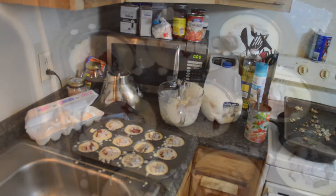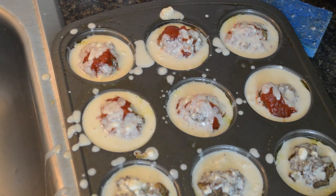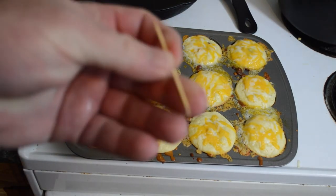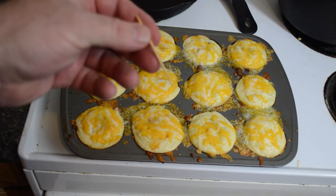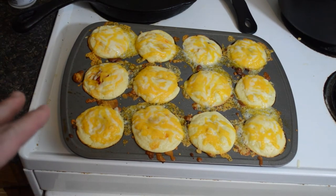Let's zoom in and see what it looks like. As you can see, it's kind of ugly looking as it sits, but wait until it bakes and puffs up. Here's what they look like out of the oven — you can tell they're done when you take a toothpick, stick it in there, and it comes out clean. I'm going to let these cool for a second so the cheese will sort of solidify.